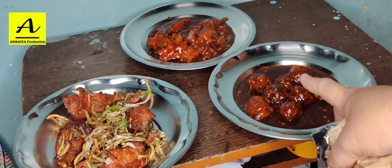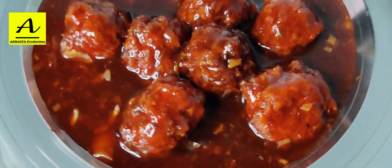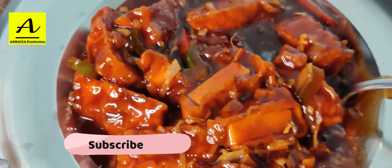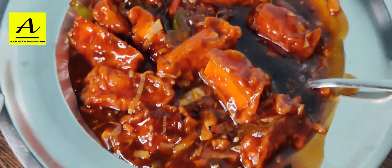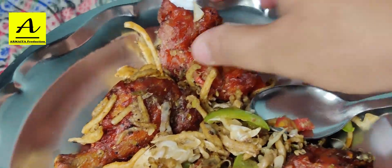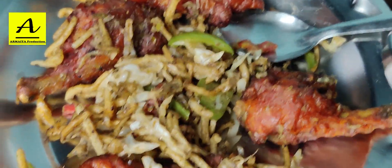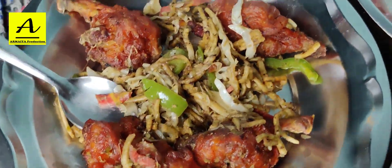I will show you 3 things. In this video, we will taste the chicken roast — the chicken roast has a good scent. Now we will try to give a taste about all 3 items.